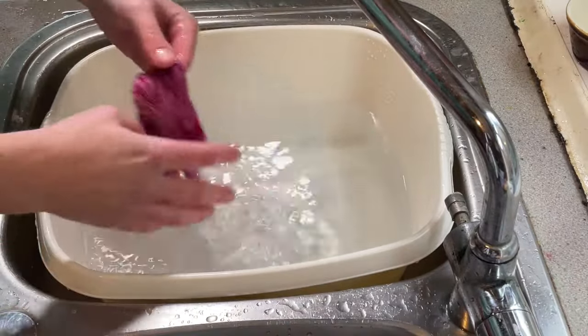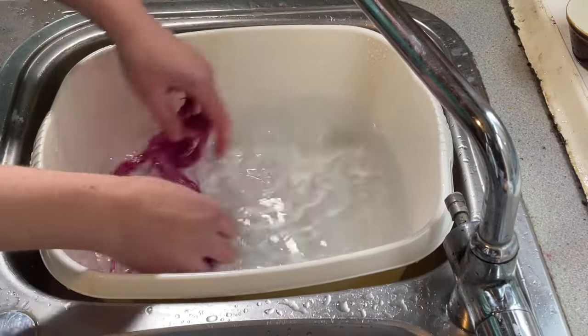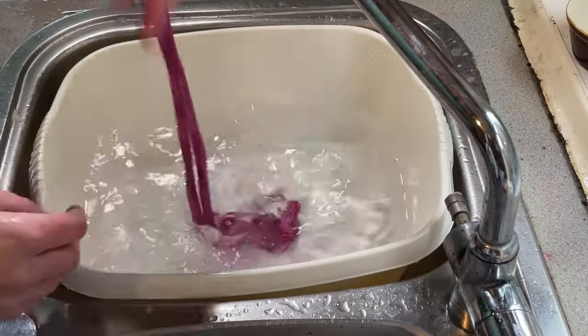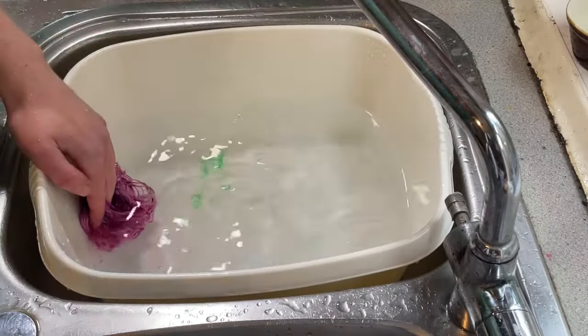There is a little bit of dye on the cling film. I'm not too worried about that because I did use dry dye powder, so that is something I would expect. It doesn't look like there's any dye coming out of the yarn, which is great.